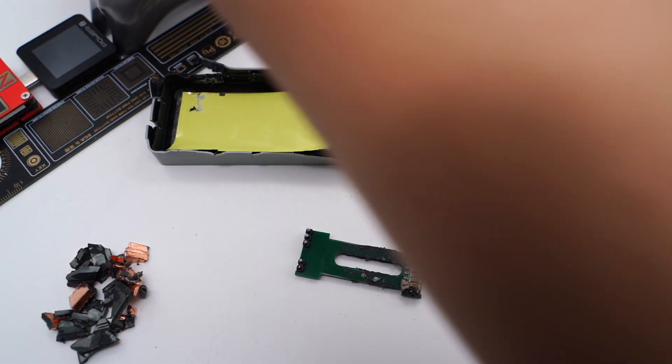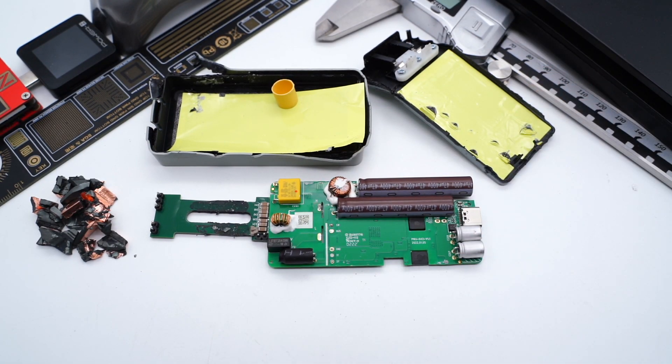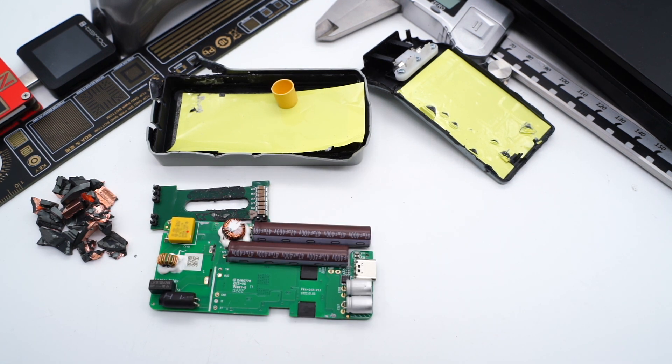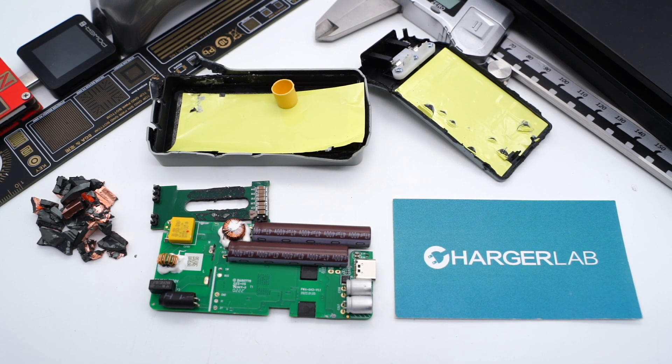To achieve ultra-thin thickness, the internal components and layout have been completely redesigned compared to typical chargers. You can even tuck it into the small pocket of your jeans, which is very convenient when you're out. That's all for today's video. Click the corners to view other Tejik products if you're interested. Please drop a like, leave your comments, and subscribe. See you in the next video. Bye.